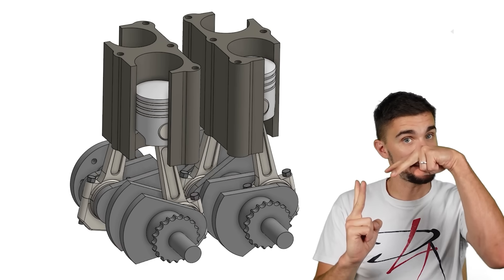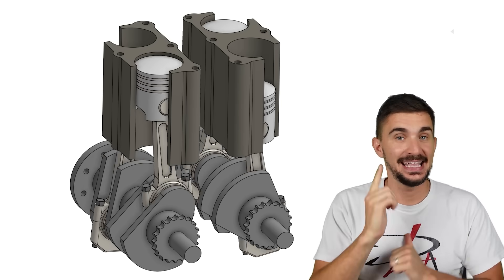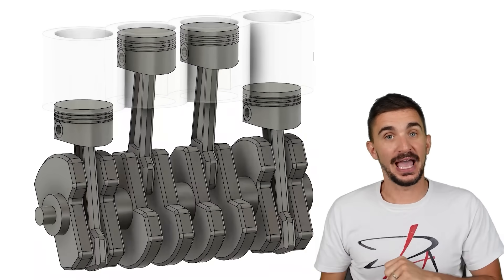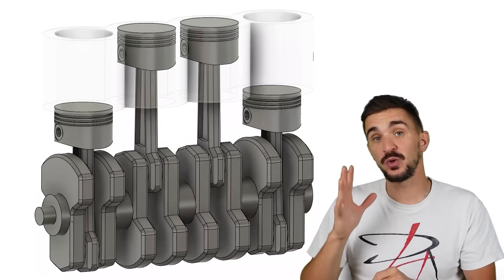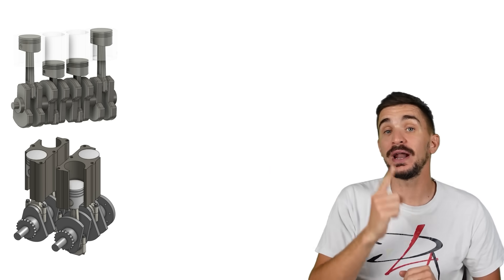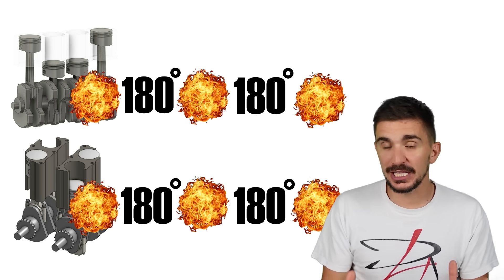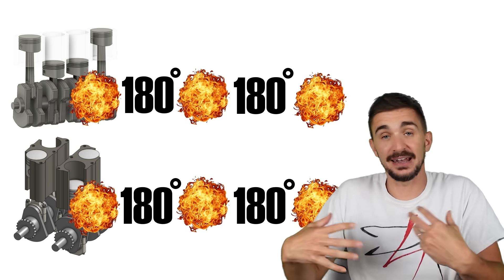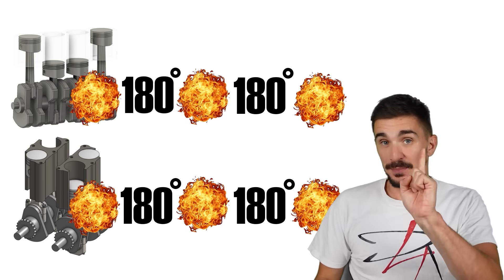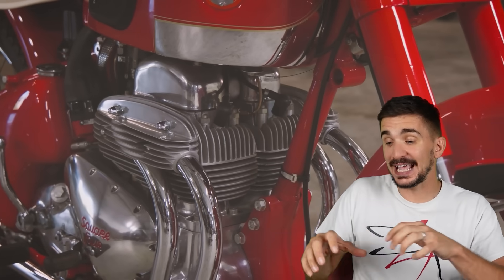So we have two pistons going up and two pistons going down together — does that remind you of any other engine configuration? Yes, the inline four. There we also have two up, two down together. That means the square four has the same firing interval as an inline four: it fires every 180 degrees of engine rotation, giving an even firing interval which contributes to a smooth sounding and feeling engine. Despite the same firing interval, the different anatomy of the square four forces a different exhaust pipe configuration, giving it a very interesting soundtrack.